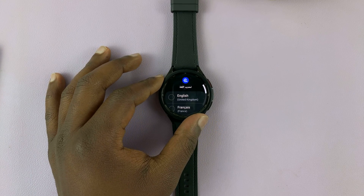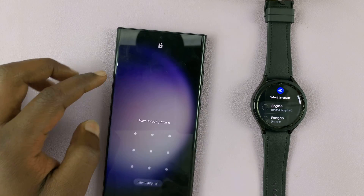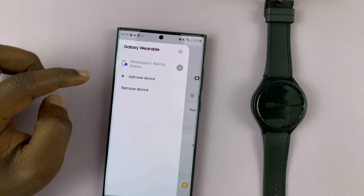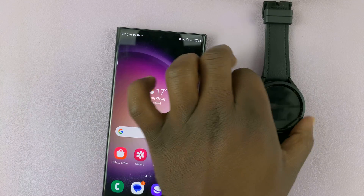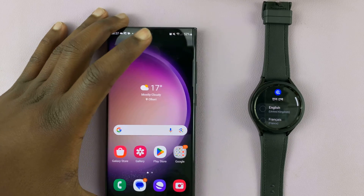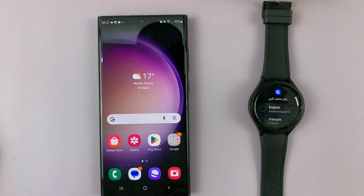And there you go — we are now back to the initial setup screen. You can now take your phone and set the watch back up once again. Go to the Galaxy Wearable app on your phone, find your watch, tap on 'remove device' and tap 'remove'. Once that's removed, you should now be able to set up this watch afresh. That's basically how to bypass your forgotten pin or pattern on your Samsung Galaxy Watch 6 and Watch 6 Classic. Thanks for watching — leave your comments and questions down below, and good luck.